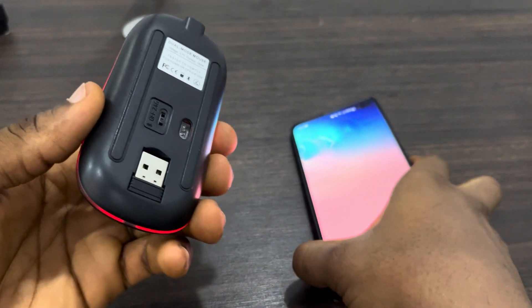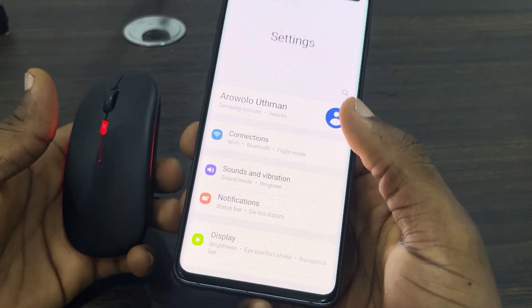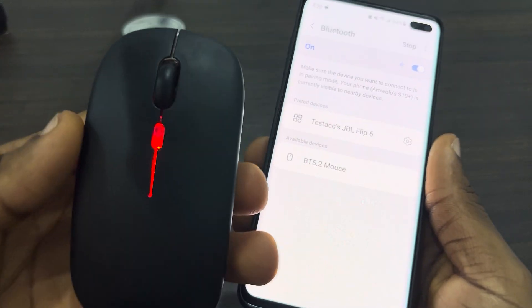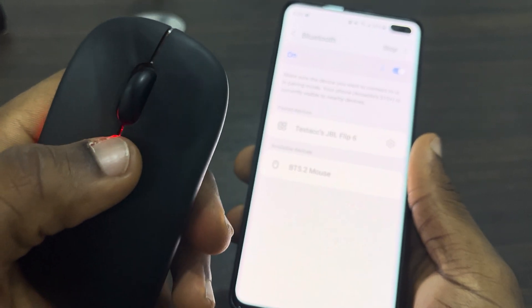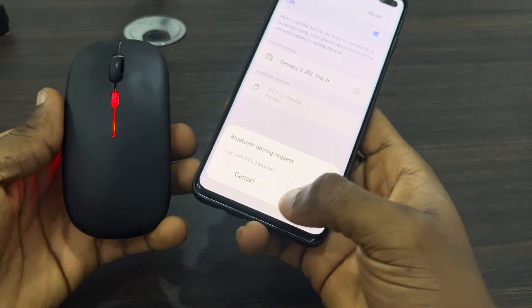Once you put it in Bluetooth mode, head over to your Settings and click on Connections. After that, select Bluetooth and the mouse will now show up. If it is not showing, long-click on the DPI button for 5 to 10 seconds — this button right here. After that, select the Bluetooth device and click on Pair.